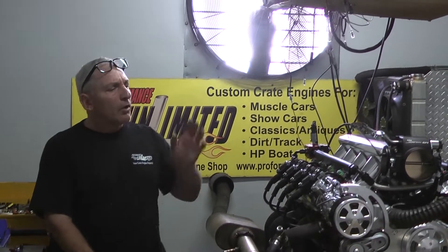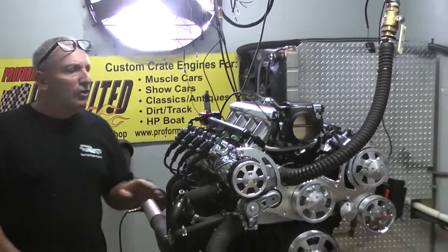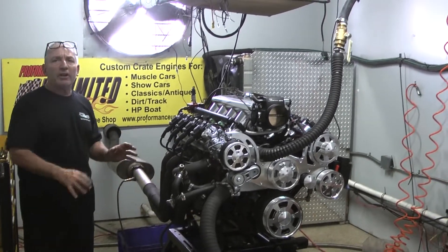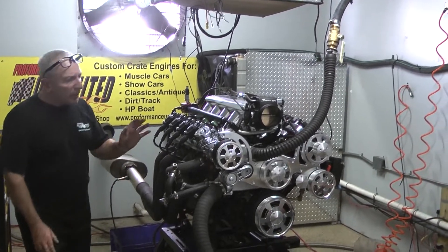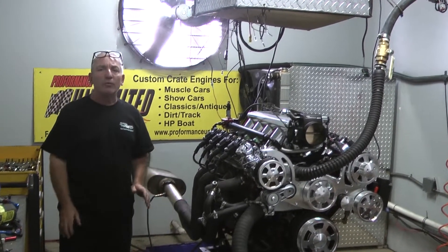Good morning everybody. This has to be one of our new combinations we're putting together. This is basically an LQ-9 engine, custom painted, gorgeous, 480 horsepower, and affordable to everyone.